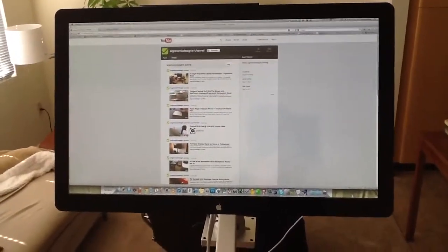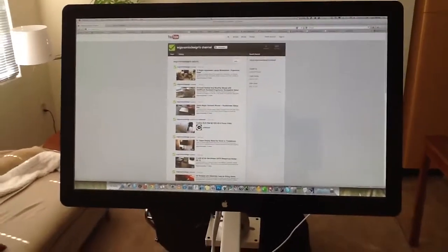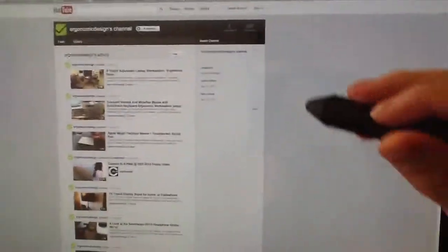Hi guys, this is the 27 inch Apple Cinema that's been retrofitted with the Trolltouch touchscreen setup, and I just want to show you how I'm able to get this nice browsing experience.